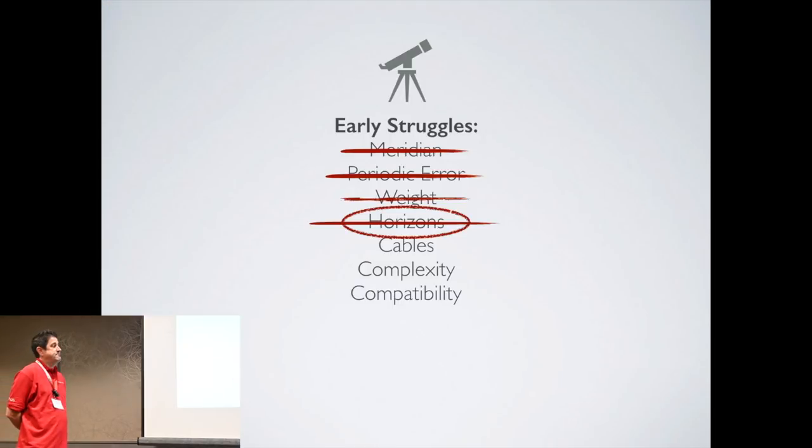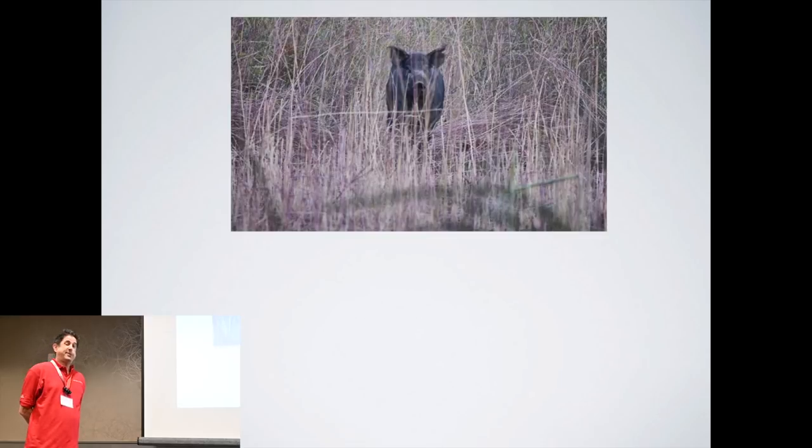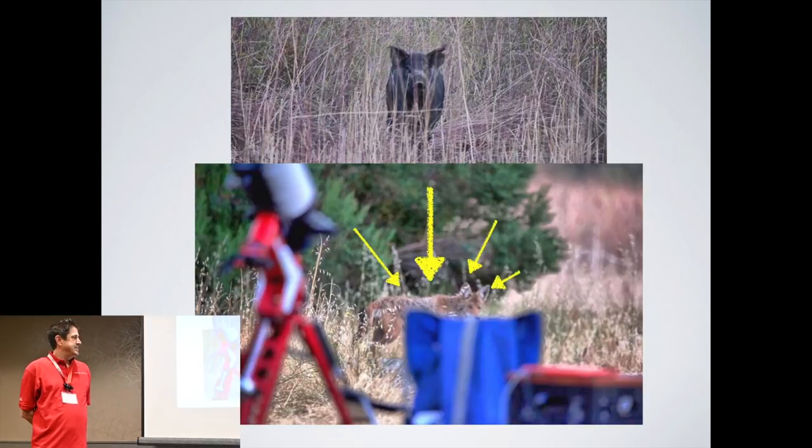But being outside in nature did present some new problems that I didn't have in my backyard. Not all the wildlife out there was astronomer friendly. We had issues with wild pigs, and I got packed up on by coyotes.